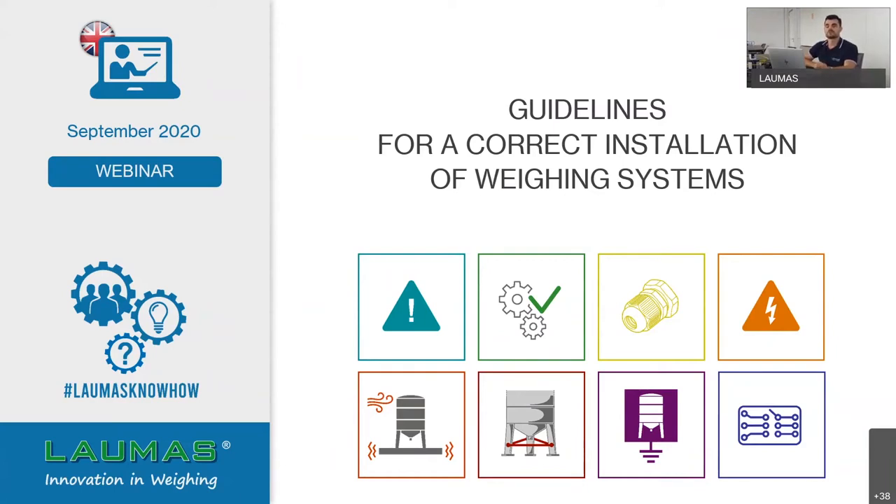Today we are going to talk about guidelines for correct installation of a weighing system. We will cover load cell installation, wire connection, mounting accessories, electronics, and more. This presentation covers general rules, so these tips and suggestions will apply to any kind of load cell or weighing system from any manufacturer. Of course, we'd be glad if you use our products.